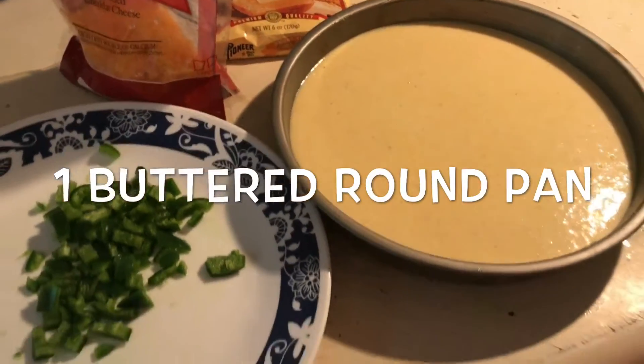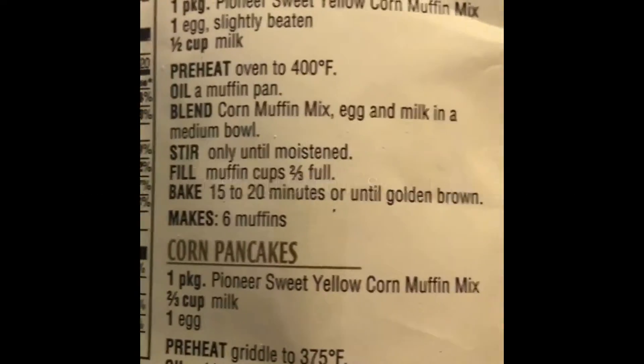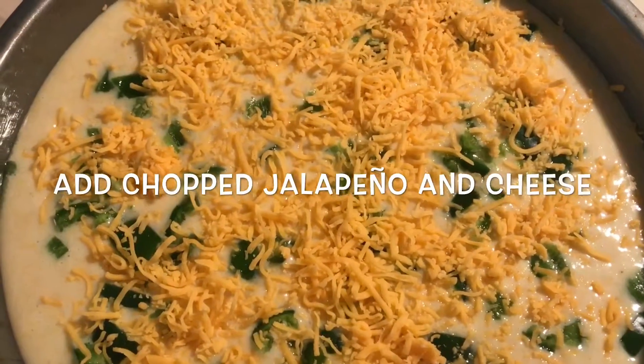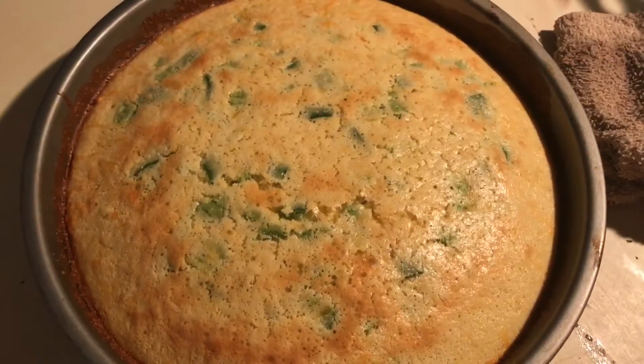You're going to follow the instructions like it says here. Then go ahead and make that mix, add it to the pan, use jalapeño and cheddar cheese, put it in the oven for 20 minutes and there you go.